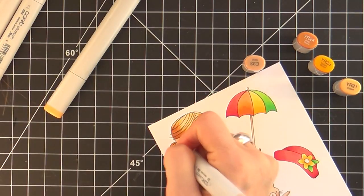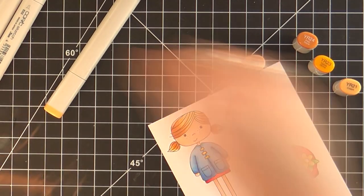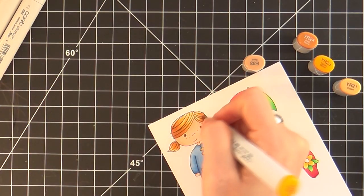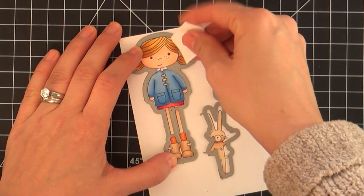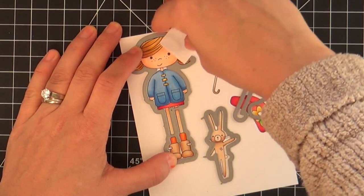I'm coloring the hair now. When I grow up I really want to color hair like the Copic masters — I just love watching people color hair with Copics, I think it's fascinating.